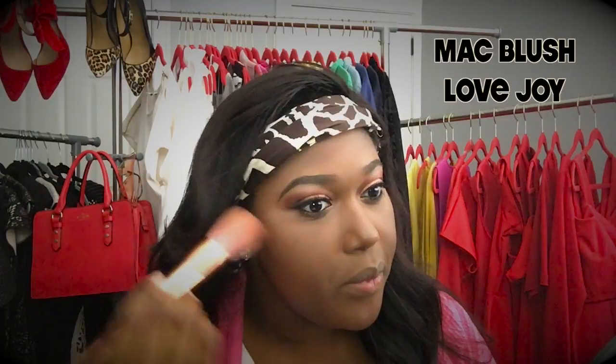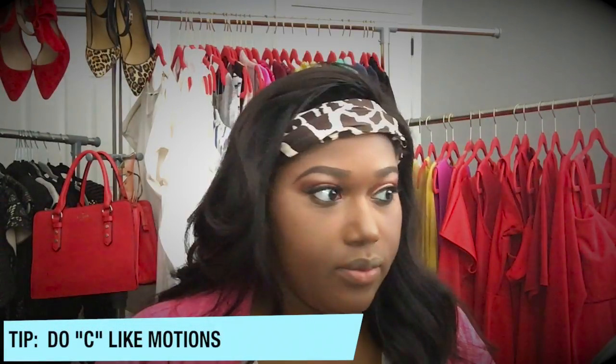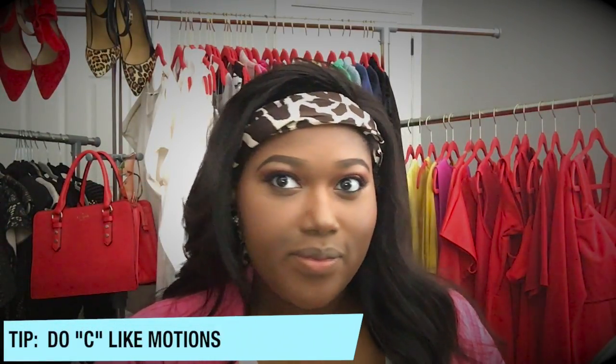Now I'm taking my favorite blush by MAC called Lovejoy. I love this so much. I'm going to take the biggest brush that I can find and apply it to my cheekbones. The key is to do C motions. I feel like it adds some warmth to my face and right now I'm loving how this is turning out.